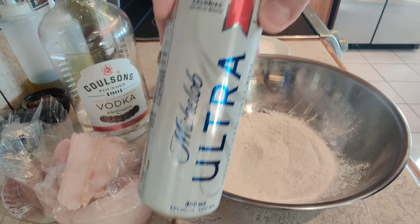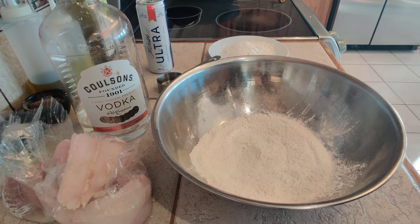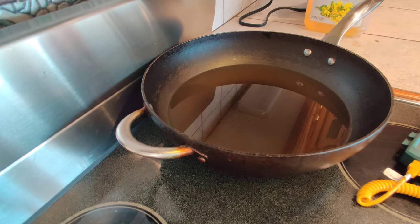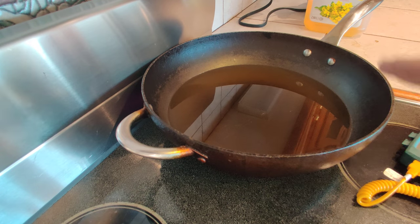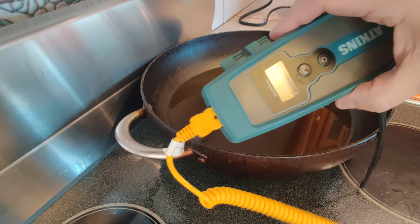I'm going to use this Michelob Ultra — it's very fizzy, which is what we want. We want those nice light bubbles. On the stove I have my very thick pot; it's actually a big wok, which is important. Some canola oil or any neutral oil that you prefer to use for deep frying. And a thermometer — a very important digital thermometer.